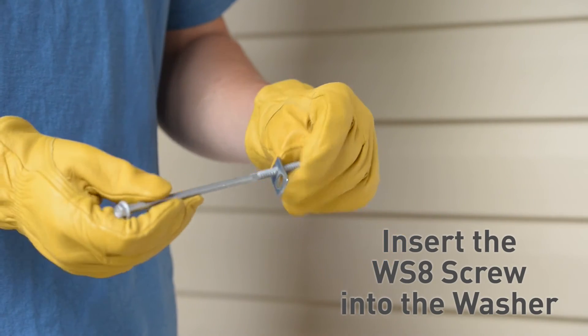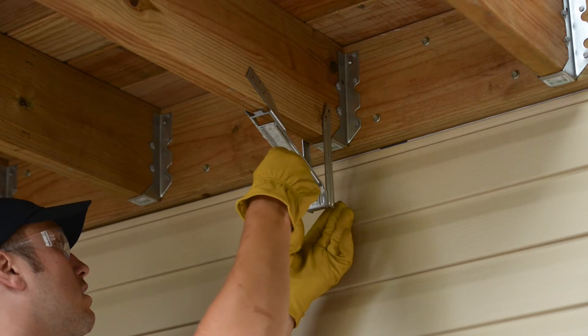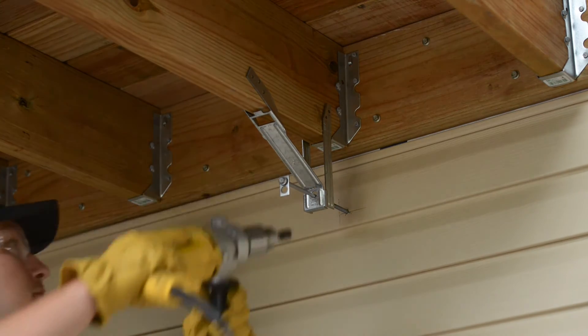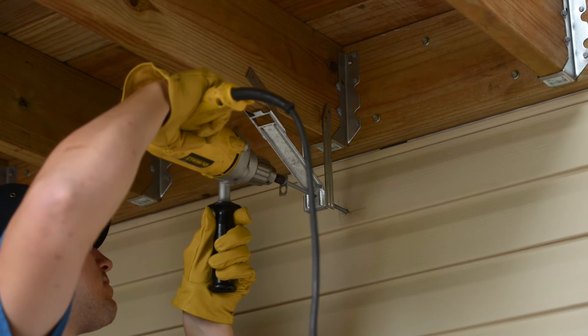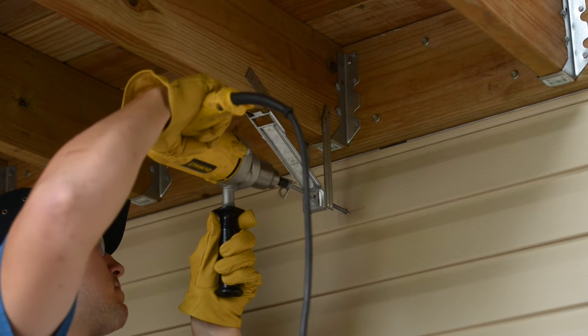Insert the WS8 screw into the smaller hole of the breakout washer. With the washer in place, insert the WS8 screw through the hole in the ADTT and into the hole in the siding. Using a drill with a ¾ inch hex bit, drive the WS8 screw into the wall framing. The screw should penetrate into the wall framing a minimum of 3 inches.